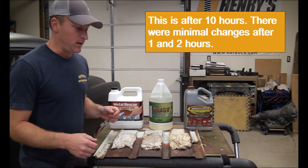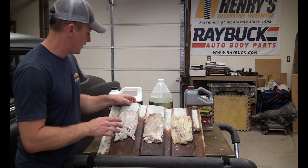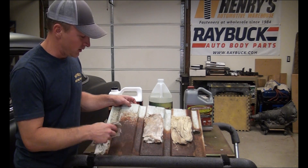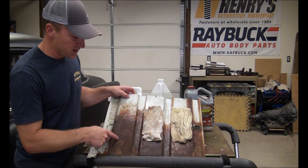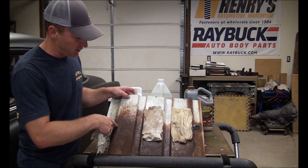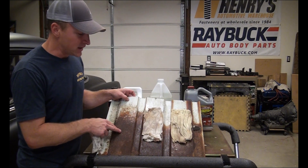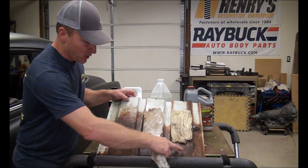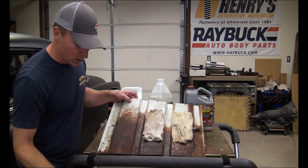Okay, here we go — the moment of truth. Let's take a look underneath. So Metal Rescue: you can see there is a little bit of rust and dirt on there. It did start taking some of the rust off up here on the lighter rust, but the heavier rust still has a little bit of black in some of the pits and is still pretty heavily rusted. So it doesn't look like it really did a whole lot in that period of time. This side of the panel was a little bit more rusted than the other two, but the top sections across were similar — so this one, not a whole lot.